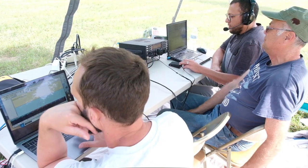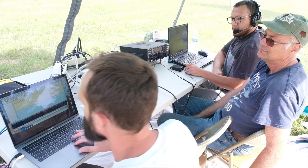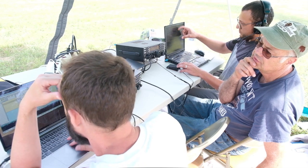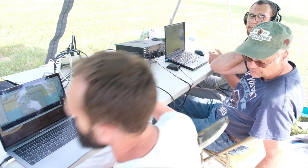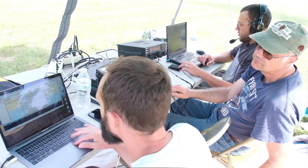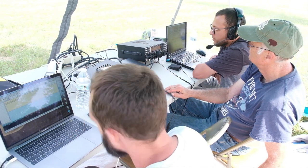Then here is Nathan, N3QKA, using the digital equipment with Lowell, KK4PH, looking over the shoulder of Ahmed, who ran our GOTA station.